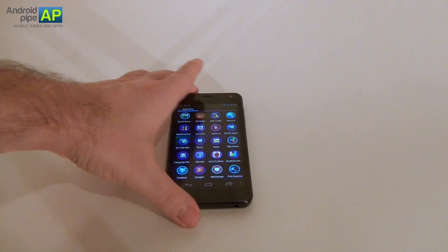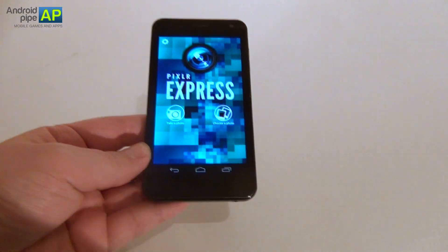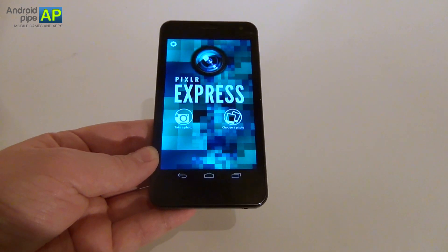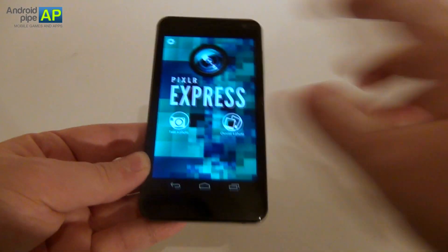Hi guys, this is androidpipe.com and I'm here with a handset called Allview P6. We're here to review a very interesting photo editing application called Pixlr Express. It's from Autodesk, it takes up only 5.6 megabytes of space, and it's available for free.